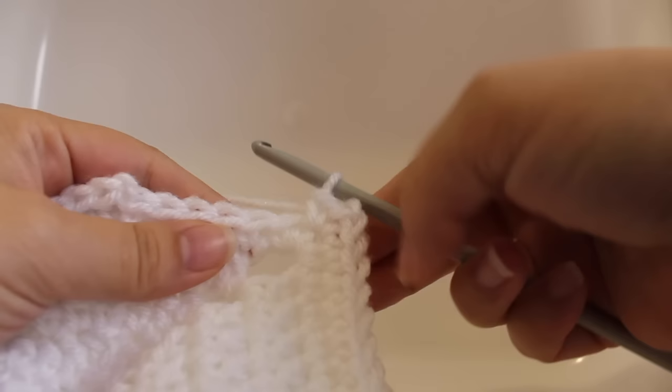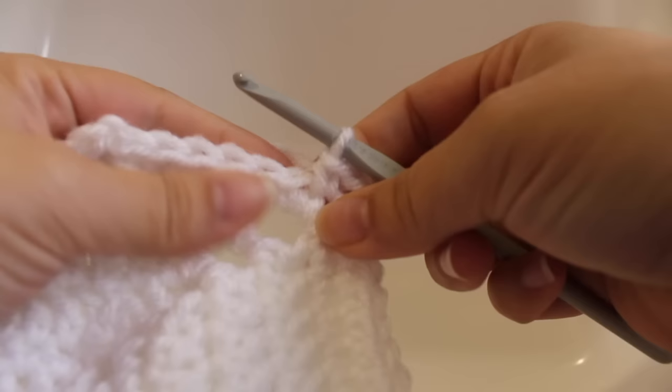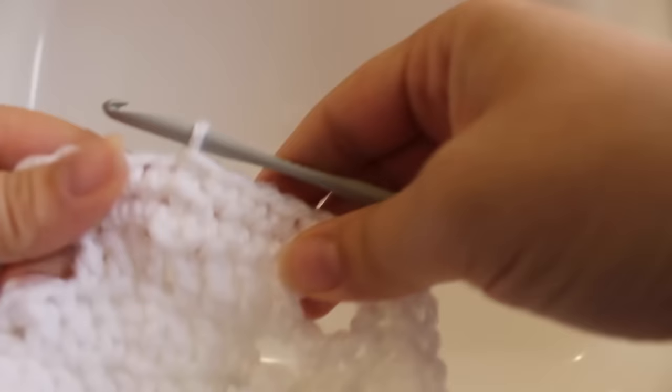Here we are after the second-last repeat. I just did the single crochet, chain two, single crochet in the corner stitch. To finish off, single crochet in the last five single crochets — one through five — then join with a slip stitch to the beginning single crochet. That completes this round of work.